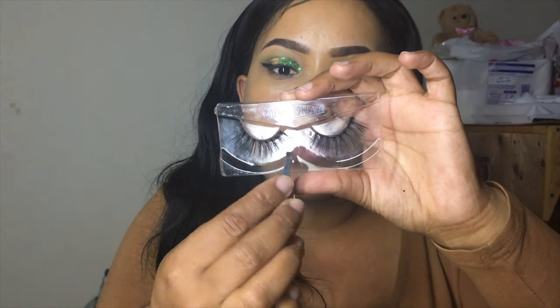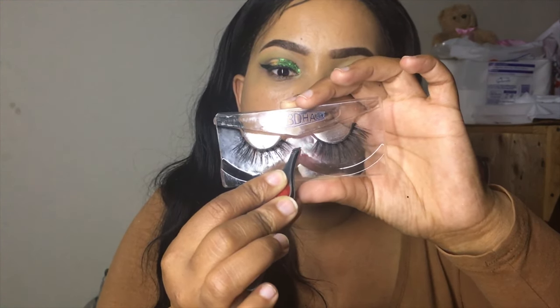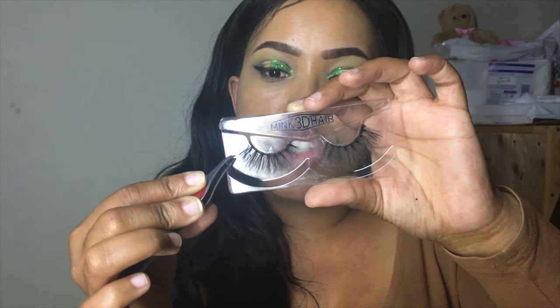So what we're gonna do now is take our false lashes. You can get any false lashes — I bought this one very cheap. It's mink but it's not dramatic enough; I want that dramatic look. As you guys can see, this is for your right eye and this is for your left eye. You can tell because you look at the smaller part — it starts off small and then goes large, large, large.